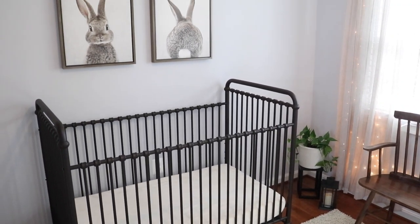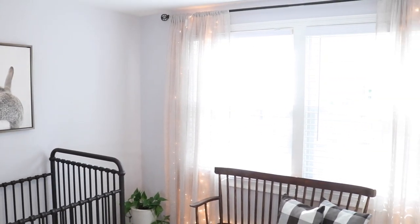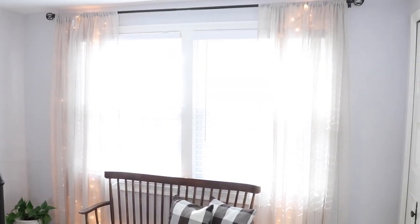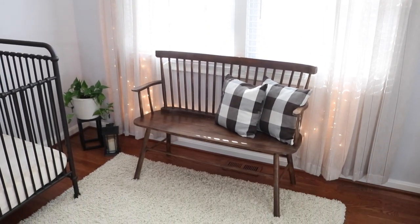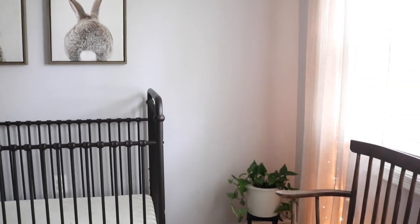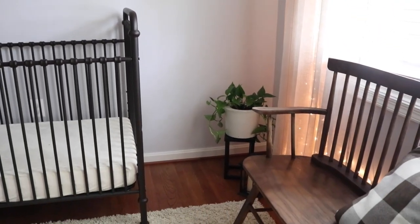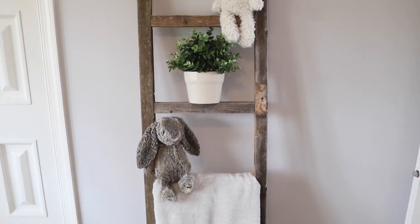This whole room came together and was essentially 100% free for me because I already had the stain, brown spray paint, the basket, fairy lights, and Christmas lights. I'm trying to use things I think a lot of people might already have. I hope this gives you some inspiration — instead of buying things, look around and take a deeper look at what you already have, because I bet you could make something great out of it.